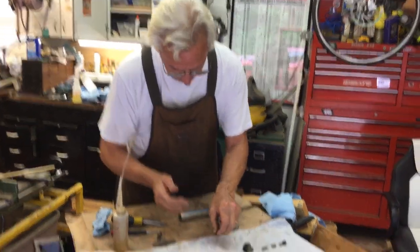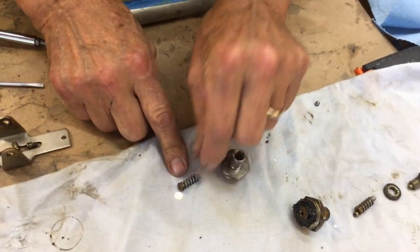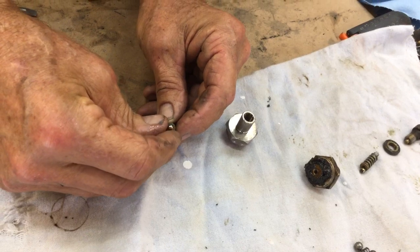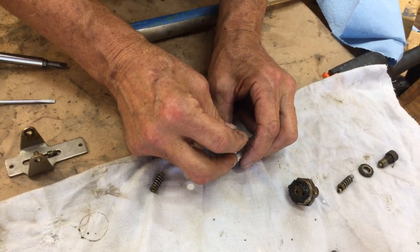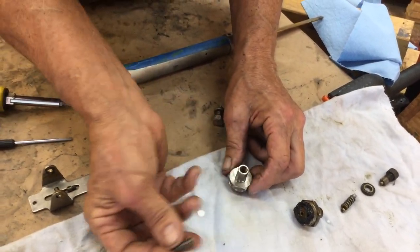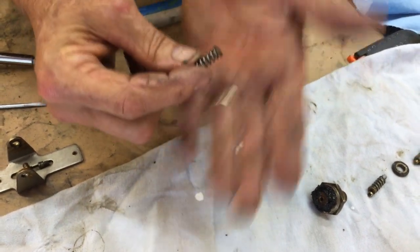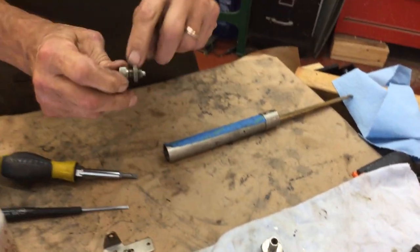Now, off-camera I cleaned this spring that goes into this piece here, but there's a hole through the brass thing and the ball bearing fits on there like that. So we're going to drop the ball bearing in, drop the screw in — there are two springs: a spring on the inside and a spring on the outside. I've taken them apart and cleaned them. We're going to insert those — I've pre-oiled this.